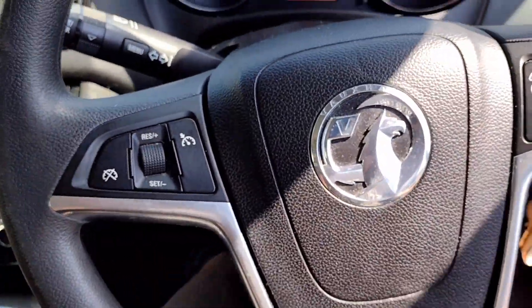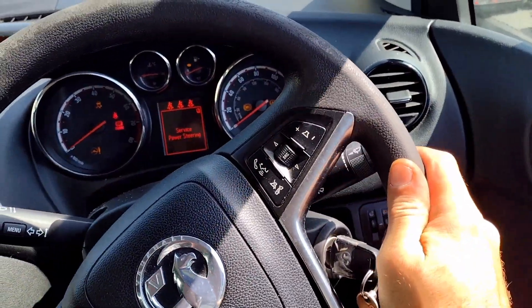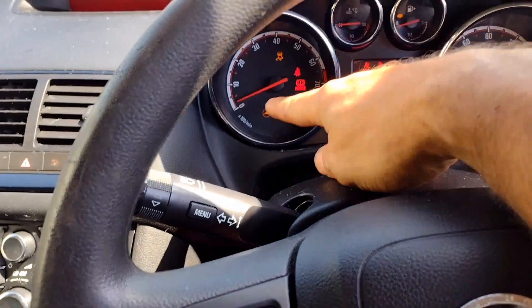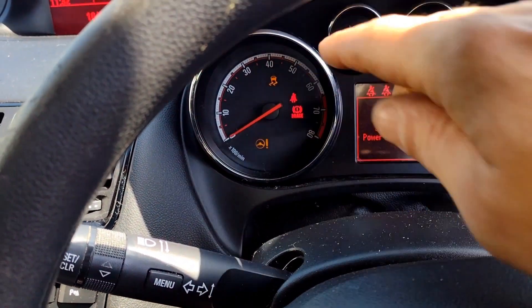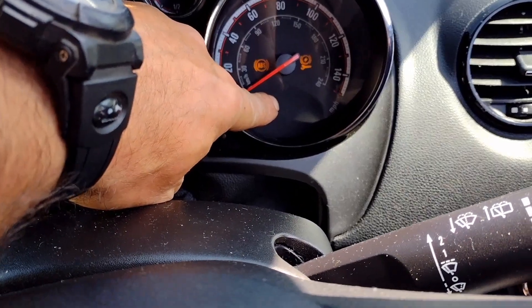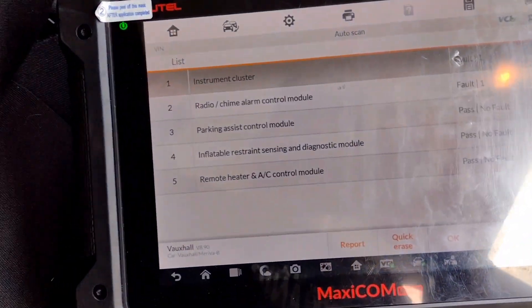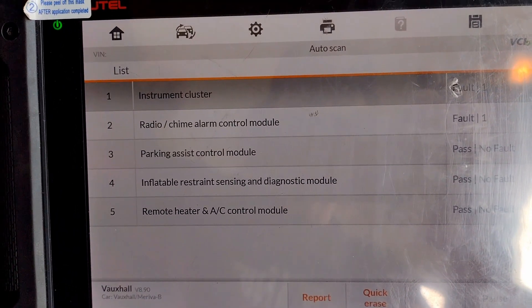I don't have any power steering — that's not working. The rev counter's doing weird random things, sometimes twitching. There's a light here that's flickering as well. There's the headlight. And when I do a full scan, this is all I can come up with — not much at all.